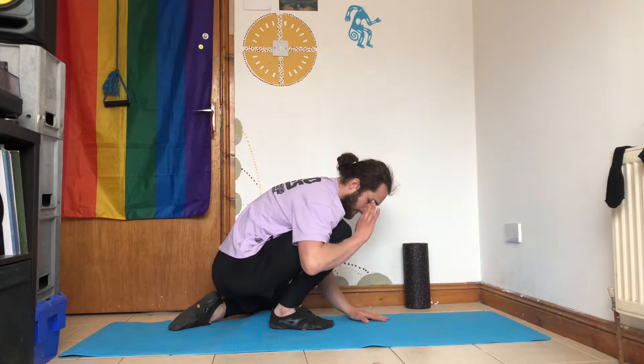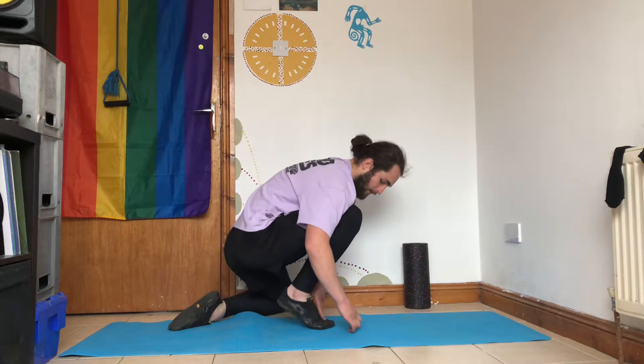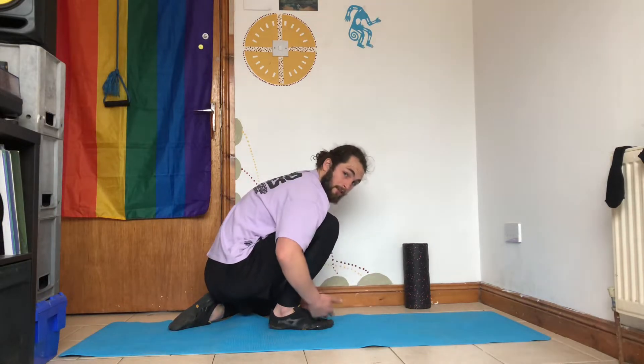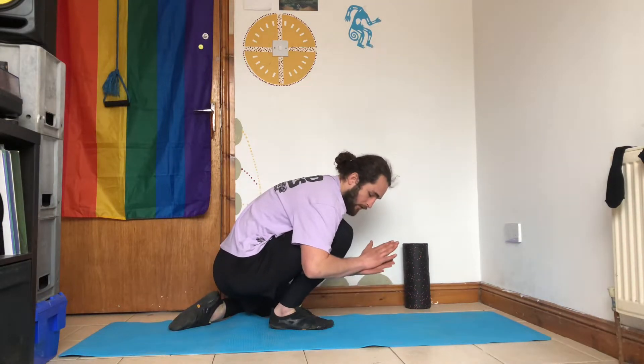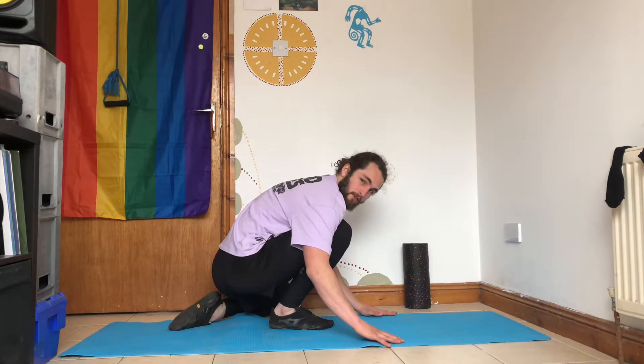What you're going to do is your PAILs — you're going to be pressing your foot into the ground as if you're trying to do this motion, but you're not going to lift your heel up off the ground. So you're trying to press your toes and your foot down into the ground for 15 to 20 seconds.